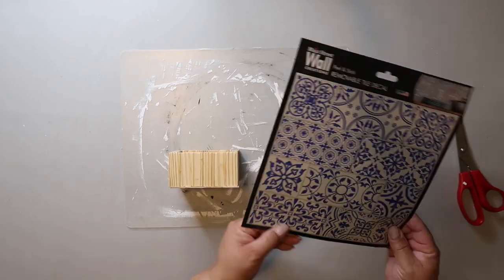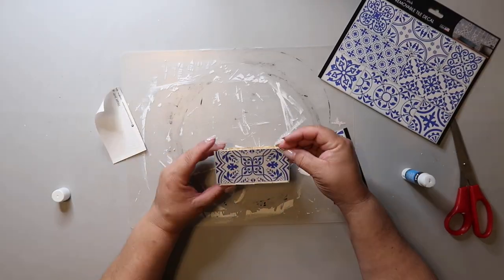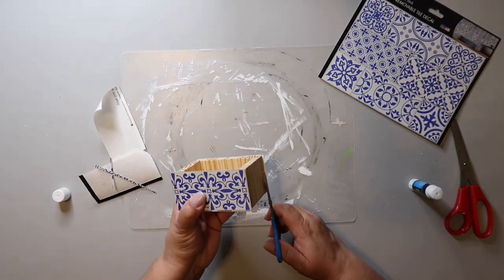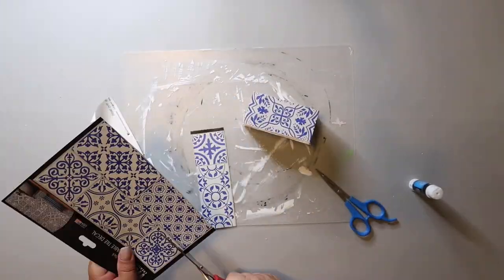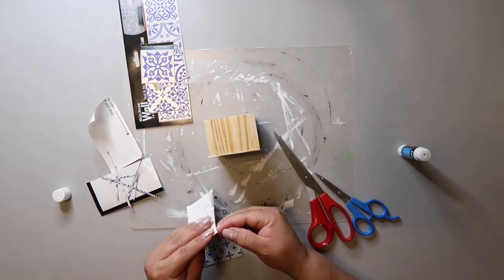This is one of those wall removable tile decals — it's actually one single piece, so I chose the decals I wanted and cut those out to use on this project. They are sticky but not super sticky, so I also used a Dollar Tree glue stick to add some extra adhesive, and then I trimmed away any excess with some scissors.